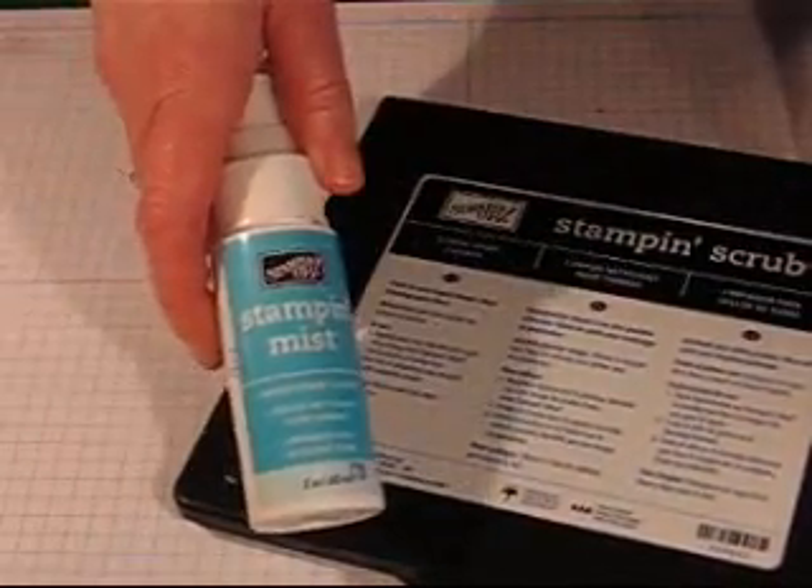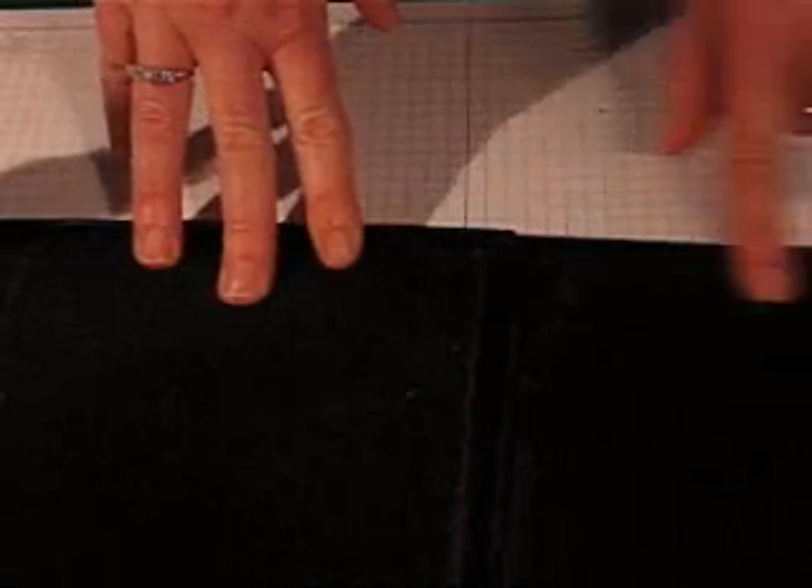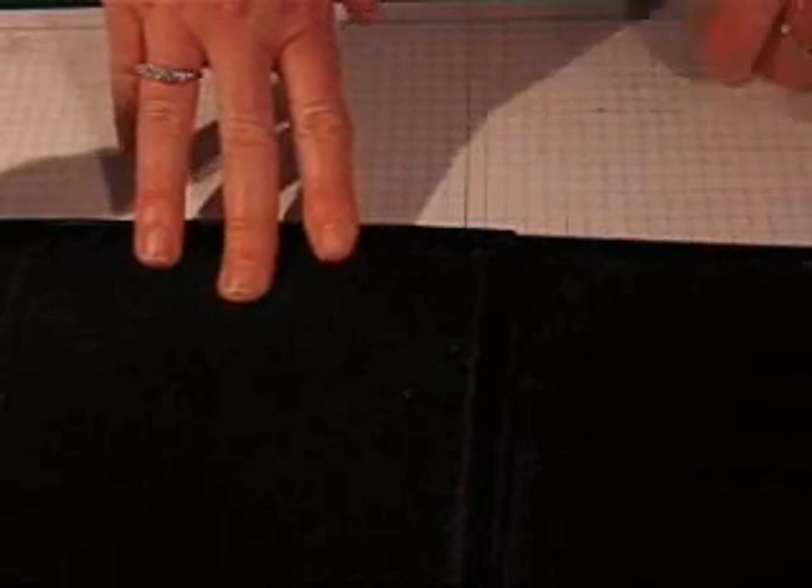You can also buy Stampin' Mist and the two work great together. Let me show you how it works. It's a two-sided little tray and it's got this textured mat on each side. What's nice is that this gets into all the little grooves of your stamps and really scrubs them out.